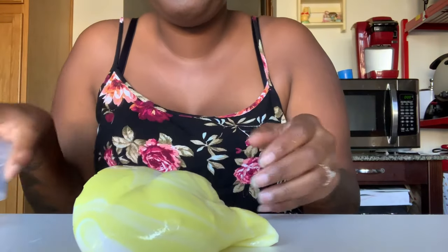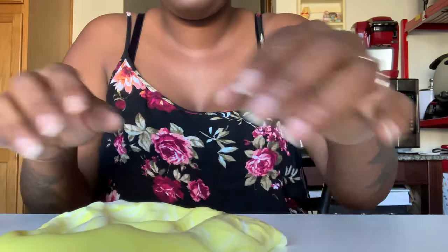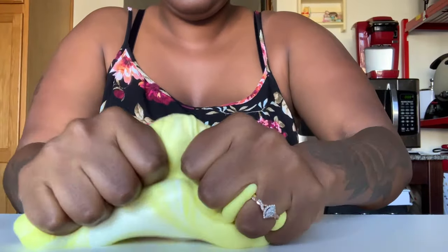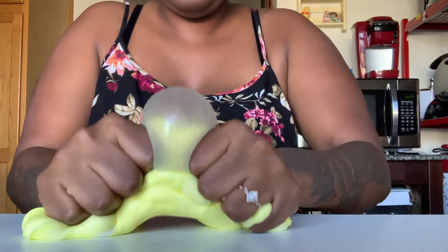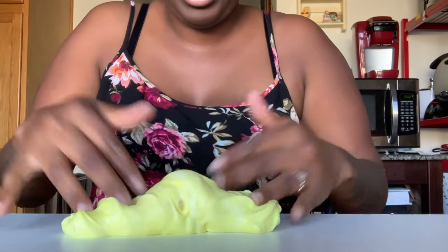My phone doesn't do any justice just because of the flash. Oh, that was a big bubble — not to make any bubble pops.